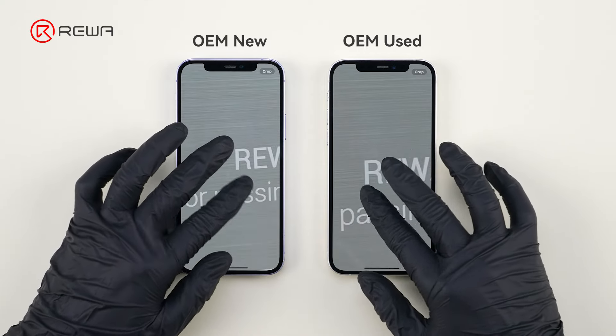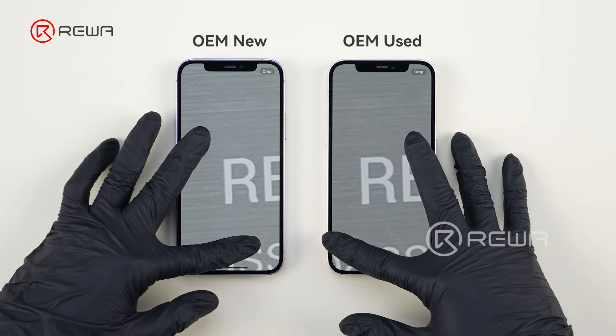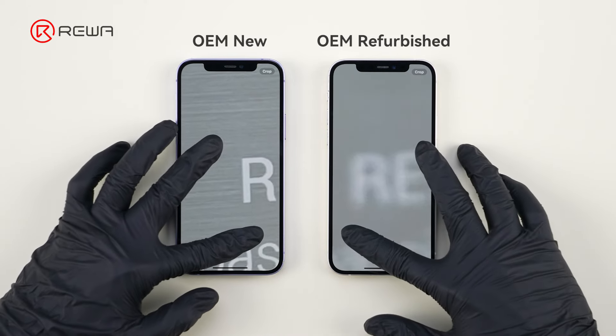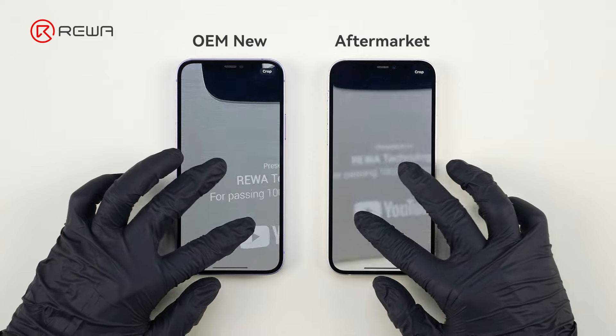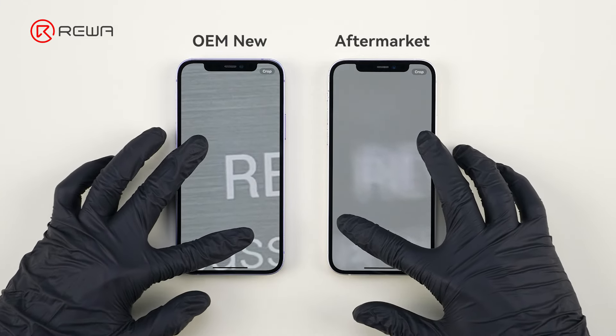The OEM Used provides exceptional clarity, comparable to the OEM New. The OEM Refurbished produces a low-resolution photo that appears blurry. Similarly, the aftermarket camera captures a very blurry photo, especially noticeable when zoomed in.